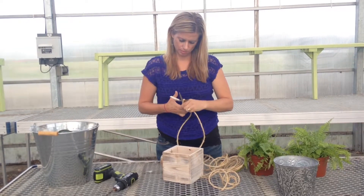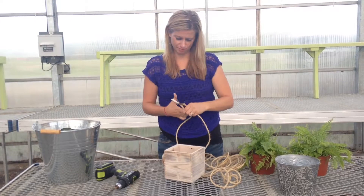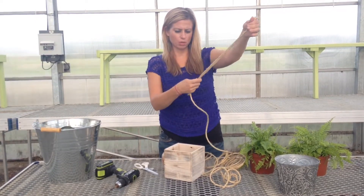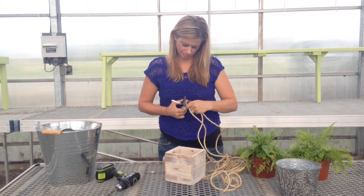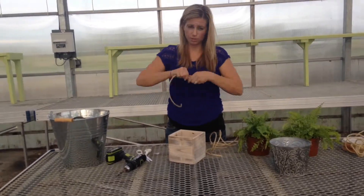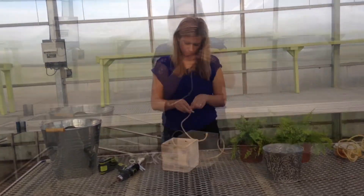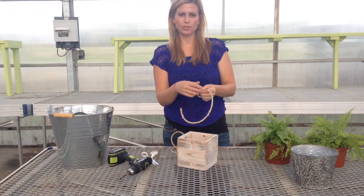Just eyeball it and then use the scissors you have to cut it. We want all four pieces the same length. What I've done is I'm putting a knot in the end of the sisal rope and then we're going to feed it through the planter.